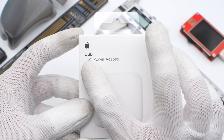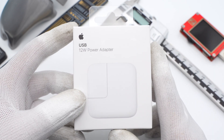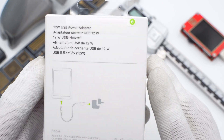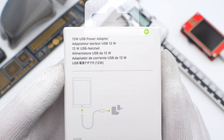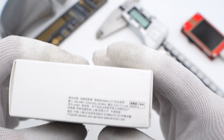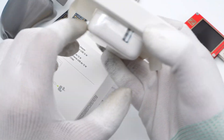The front of the packaging is printed with the Apple logo, the product name, and the picture. In the back, you can see the usage, the CE marking, and the product names in several languages. The parameter is on the side. The packaging includes the charger and the manual.